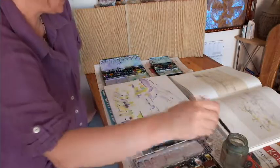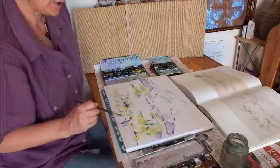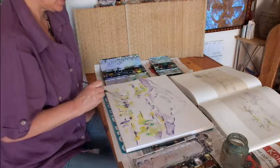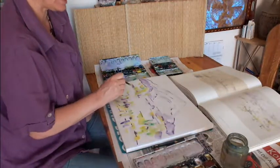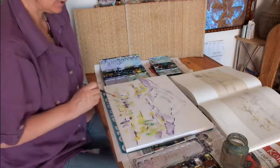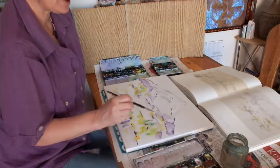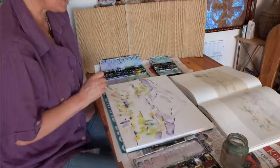In the end, you take orange and make some points — only with orange — to make the picture more lively. The eye likes to see little points of orange; you find these very frequently in oil color paintings too.